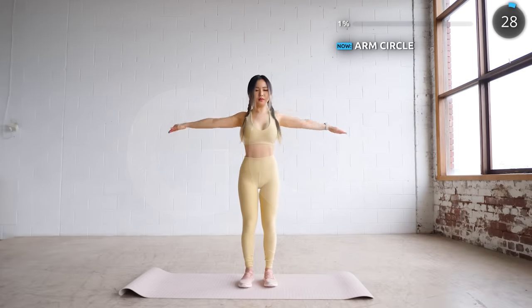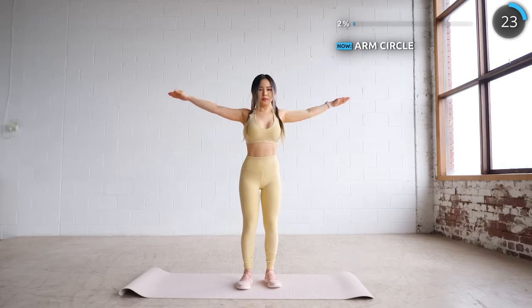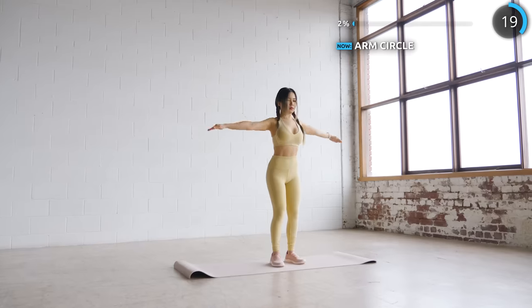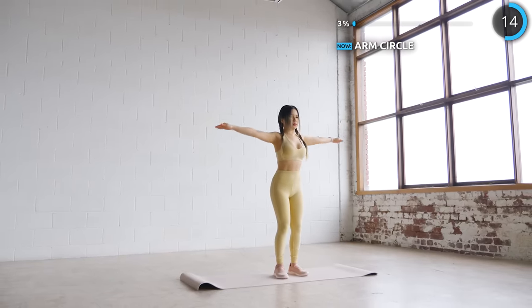Bring your arms to the side, make sure they are straight, and draw some circles. If you have a light pair of dumbbells, you can easily incorporate them into this workout too. Now let's rotate in the opposite direction.